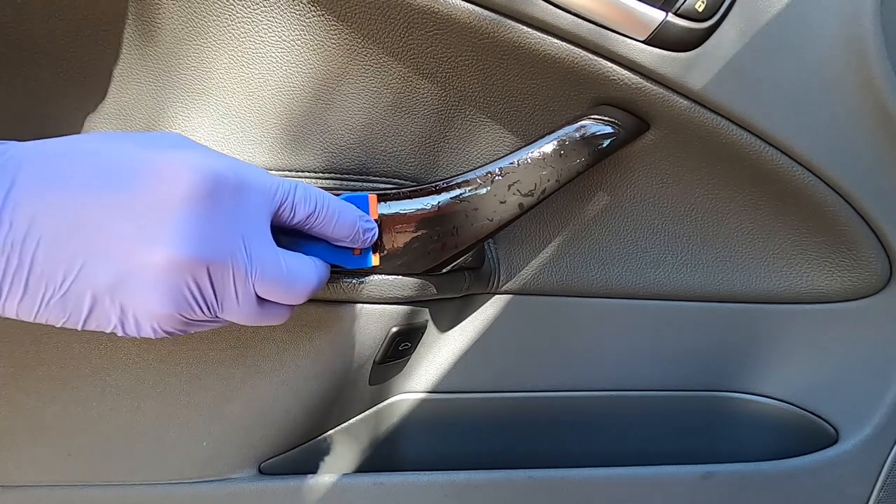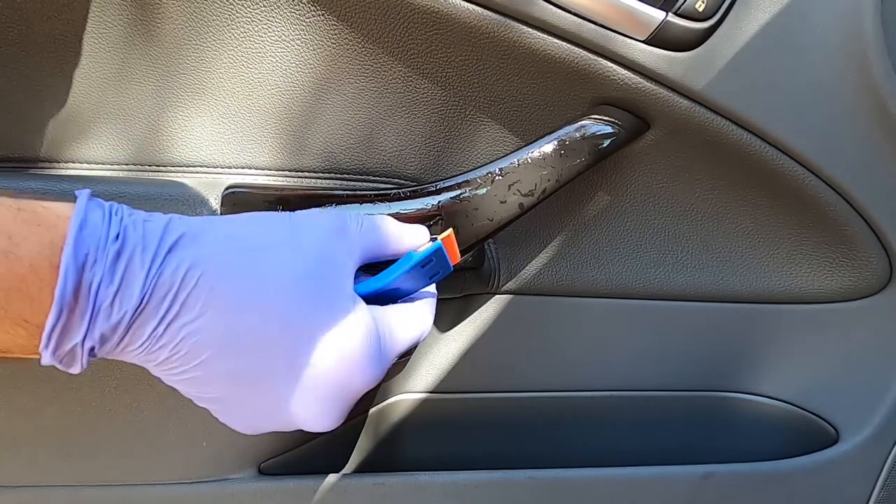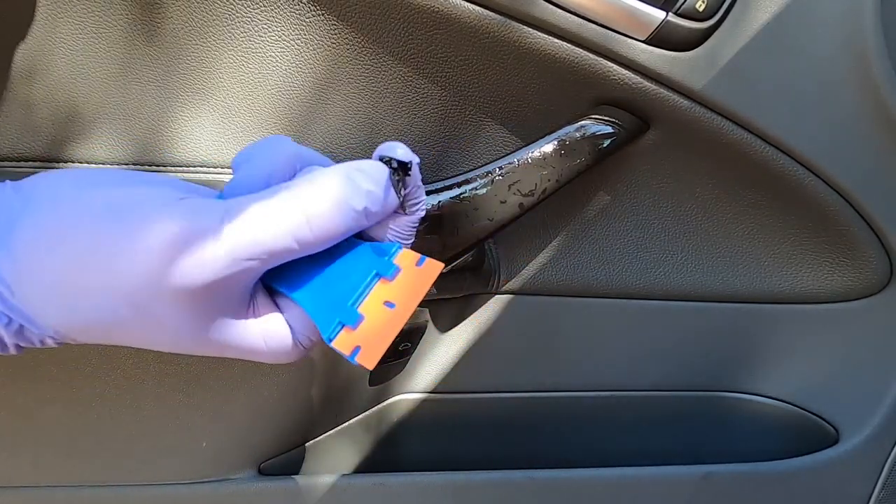Look at this. Look at that. Wow. Look at how much came off. That's amazing. Look at that. Wow.